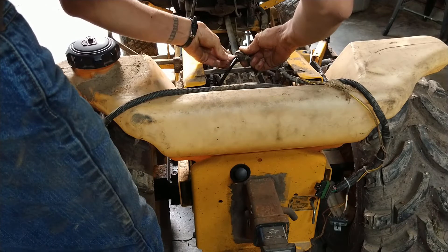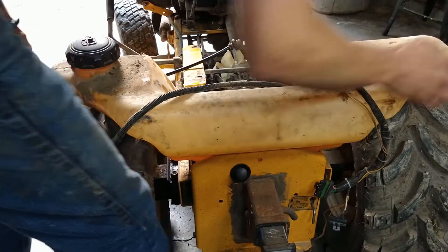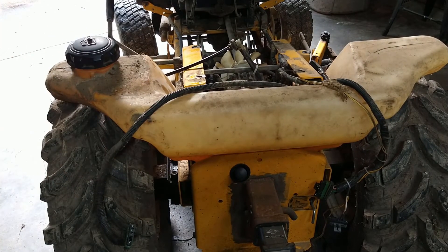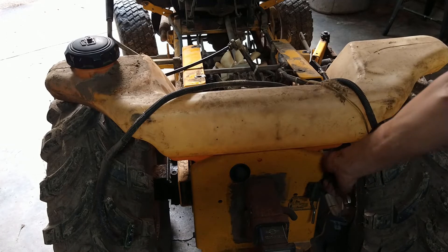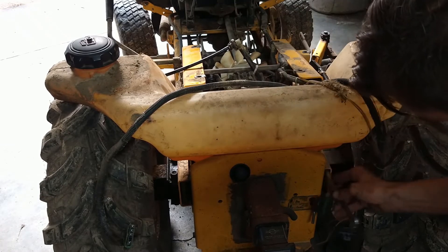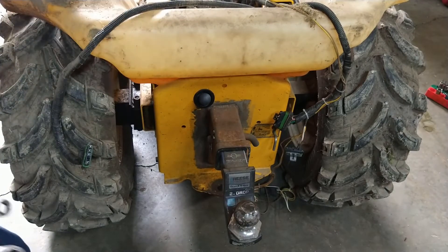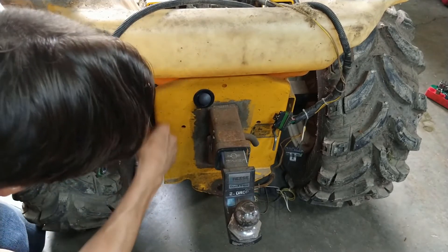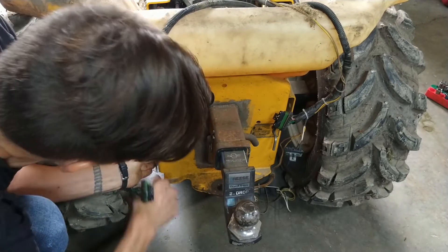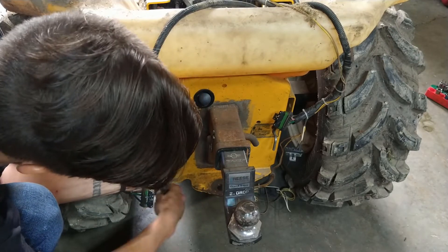Looks like a grommet failed here, so my pickup tube is going to need some work. I've got a hitch plate over top of the gas tank so we have to hinge that out of the way to get to it. These bolts are nine-sixteenths — the gas tank slides down behind this hitch plate. I have modified this by tack-welding the nuts behind the plate so I don't need two wrenches to get it off.